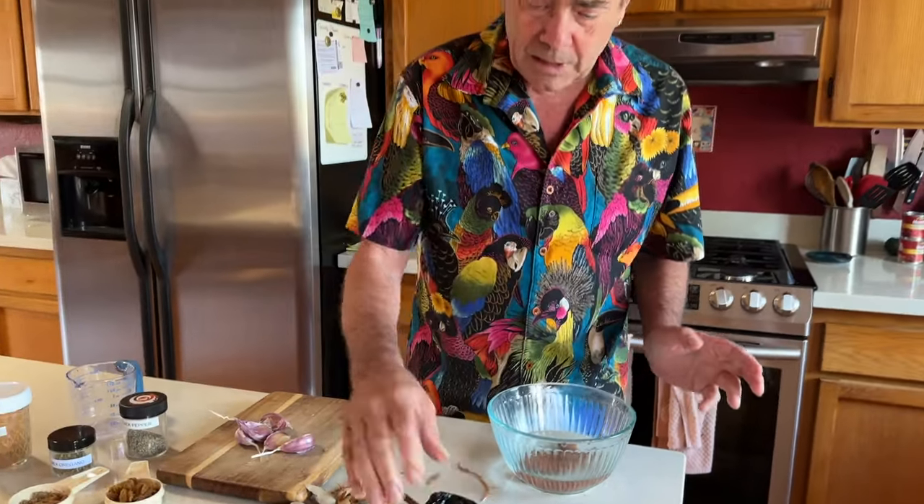Once I've got my chilies toasted a little bit, I also have a half a head of garlic here that still has its peels on it. I'm going to toast this in the same pan after the chilies are out of it, until the peels are black in places, and after that I'll let them cool and then peel them. Then we'll be ready to assemble our sauce.